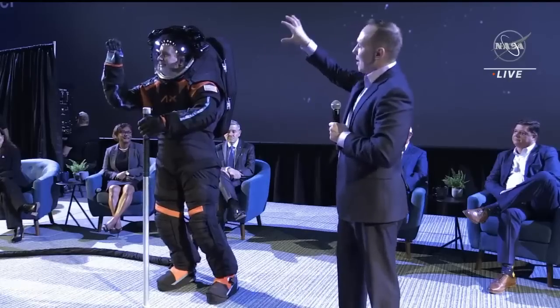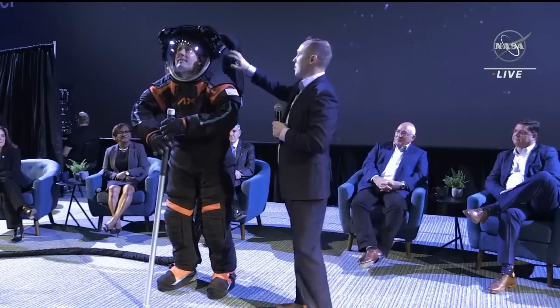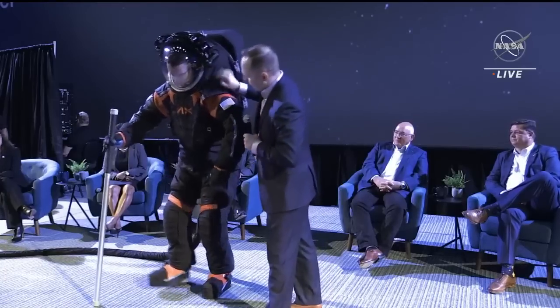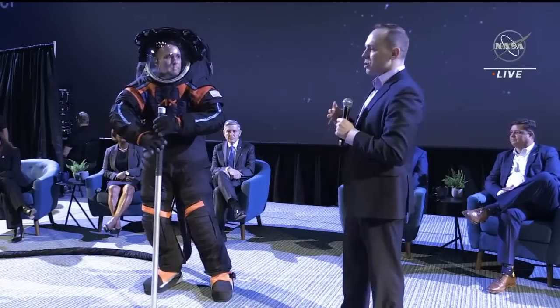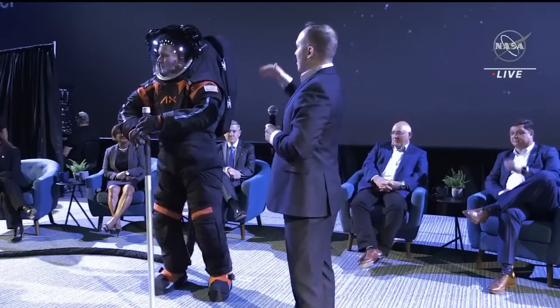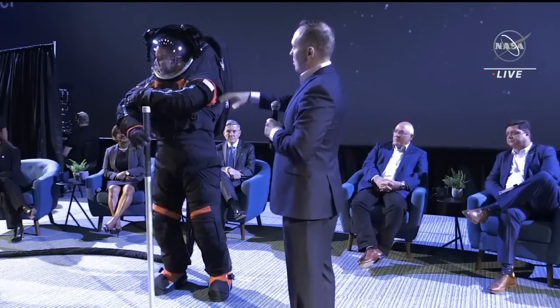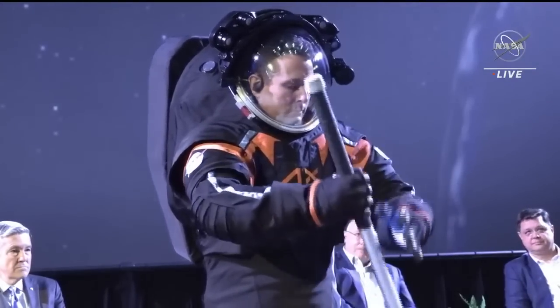All of this is mounted on the helmet bubble, which is mounted to what we call in this configuration the hard upper torso. The hard upper torso goes roughly from Jim's waist up to the top, and this is the core structure of the suit — it's what we attach everything to, including the arms. We'll talk about the backpack in a minute.